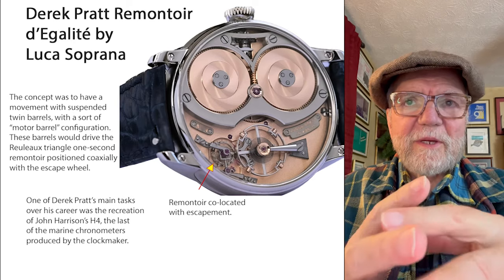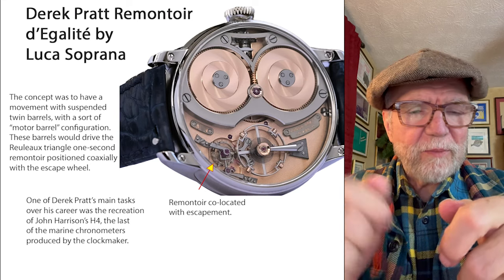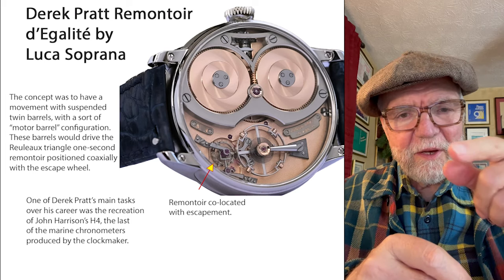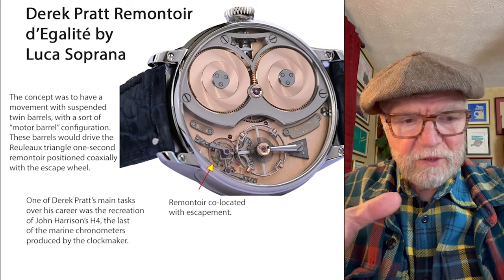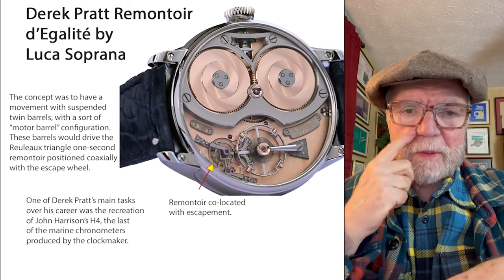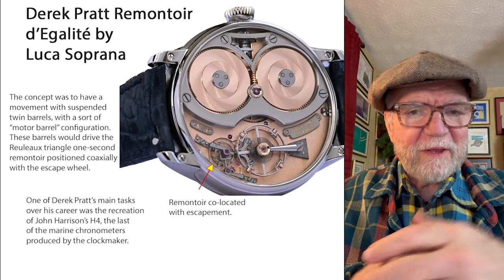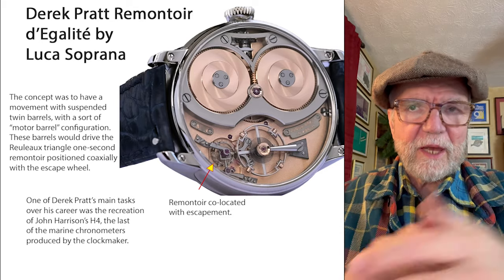The problem — and I think you can probably see it better than anything — is if you take a wind-up toy, when you get it wound up it goes really quick, and then near the end it's just zit, zit, zit, as the power from the tension from the wound-up spring diminishes. Well, the same thing happens with watches, but there are a lot of other things that will get in the way.